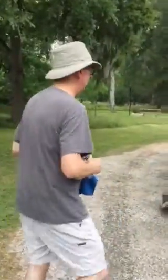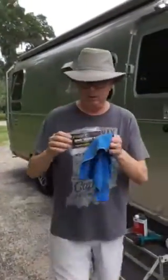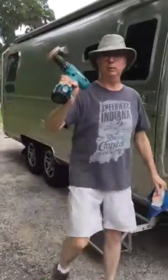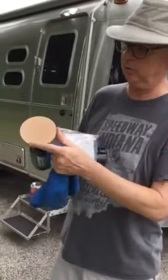Come on, I'm going to show you how you do this. First thing that you need is what's called a smart eraser pad. You're also going to need your drill. This is the smart eraser pad — it just fits onto your drill. And that's what we're going to use.